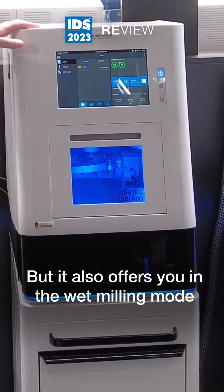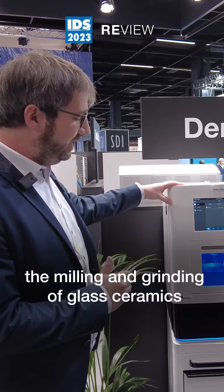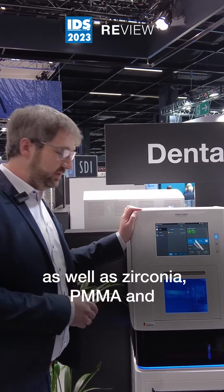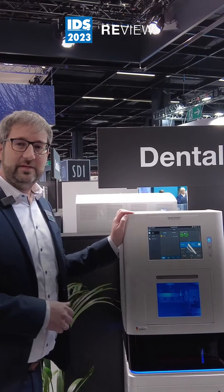It also offers you, in the wet milling mode, the milling and grinding of glass ceramics, as well as zirconia, PMMA, and pre-mill abutments.